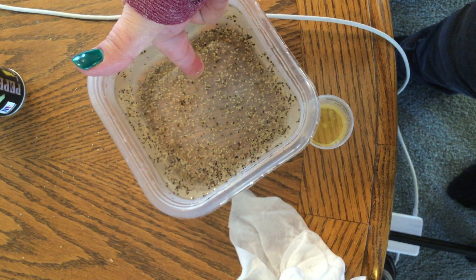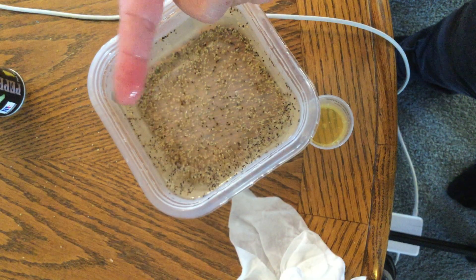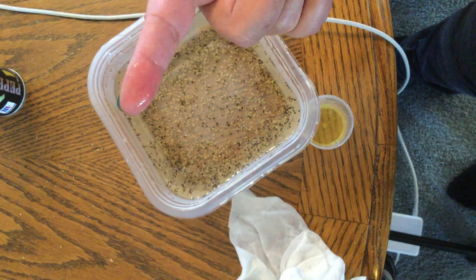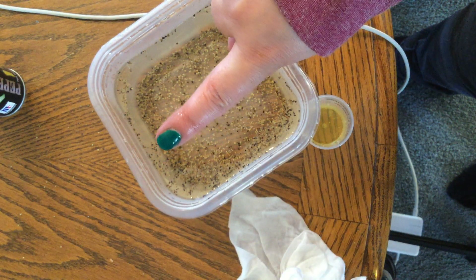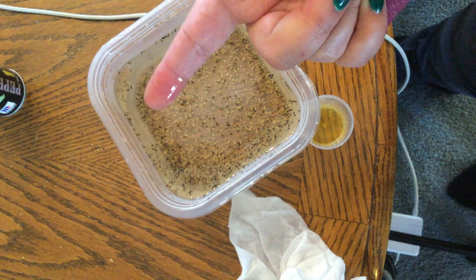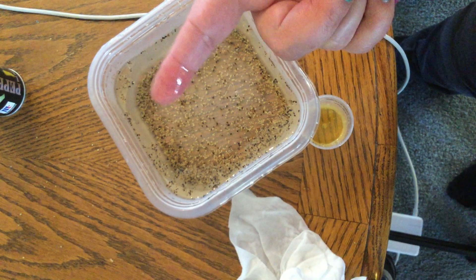All of a sudden the germs go all the way to the other side! I take it out and they are clean, clean, clean. What that soap is doing is keeping those germs from going onto your fingers and keeping that bacteria from spreading.